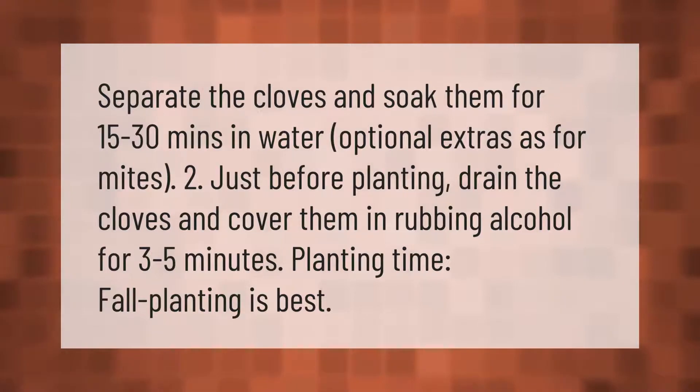Separate the cloves and soak them for 15 to 30 minutes in water. Optionally, to treat for mites, just before planting drain the cloves and cover them in rubbing alcohol for three to five minutes. Fall planting is best.